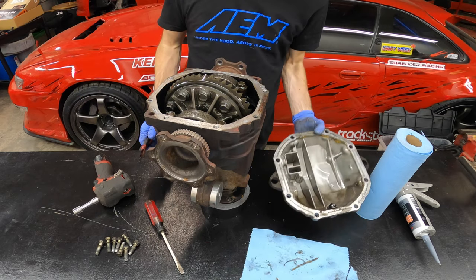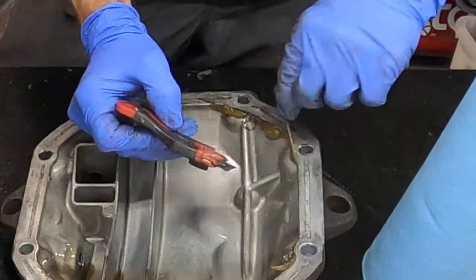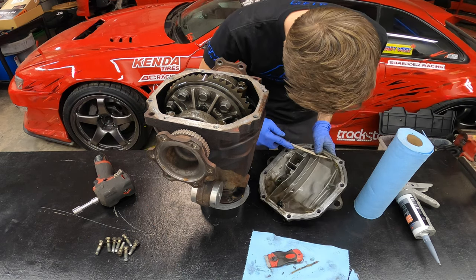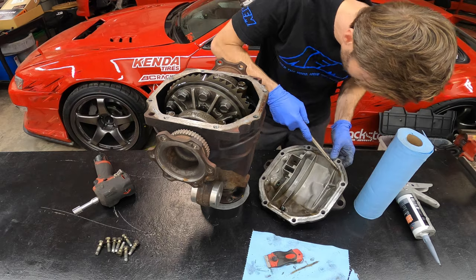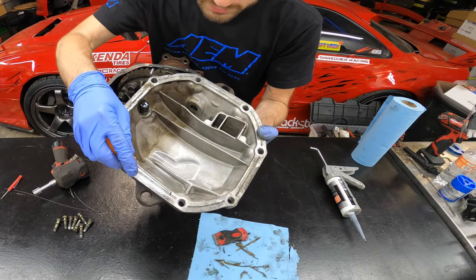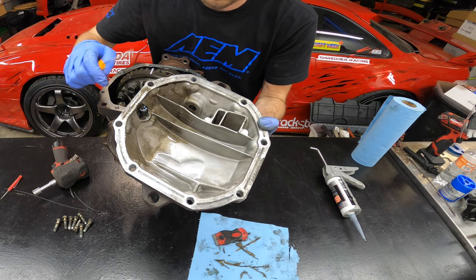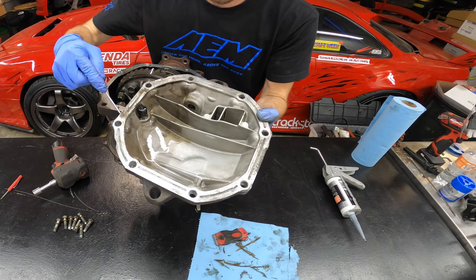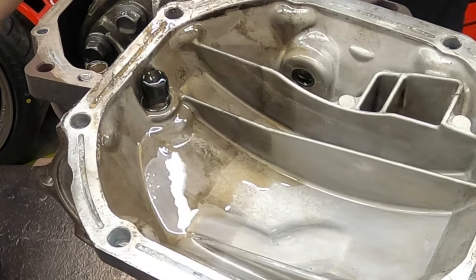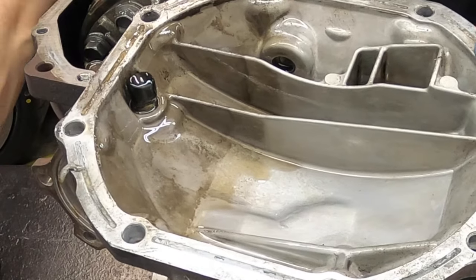Got all the junk off — now do the same to the rear cover: scrape all the way around. There's an important step here: you can see these relief grooves in the rear cover. They're intended to hold sealant and create a good seal, so you want to make sure to get the old stuff out of there. Grab yourself a pick and work it in here — you can also use a small flathead screwdriver, whatever you find around the shop. Something with that rounded radius shape is good; that's why I like a pick.